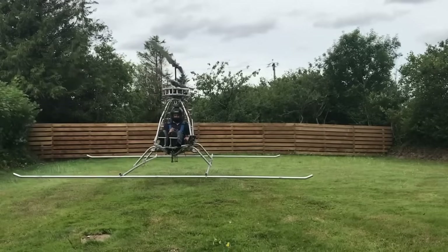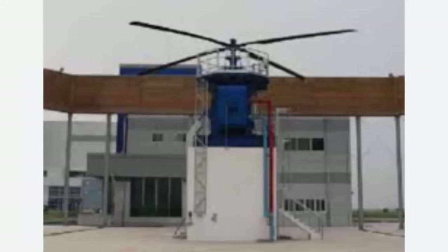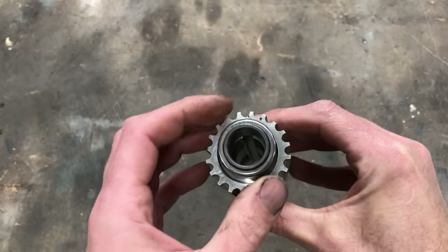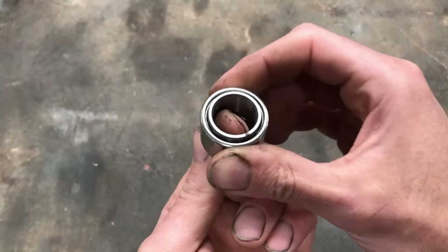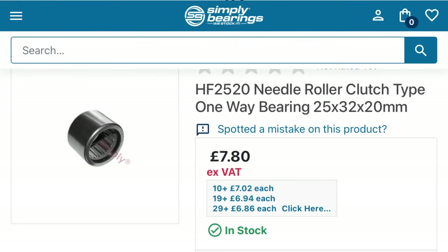I will try and find out from Gates whether using a pulley with two fewer teeth than advised is acceptable — without telling them what it is really for. As long as it is not described as a flying machine I don't think there is any problem with them advising me. Perhaps I will tell them it is for a well tower build. I think it is about time I stopped talking and actually did some engineering. These are the one-way clutch needle roller bearings I want to use, mentioned a couple of videos ago. What I need to do is test the torque they can transmit.